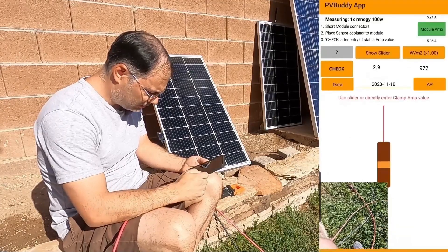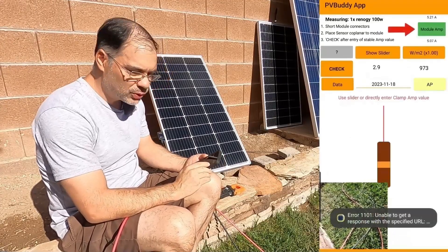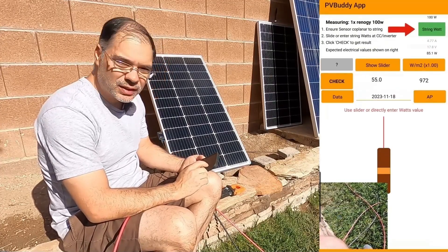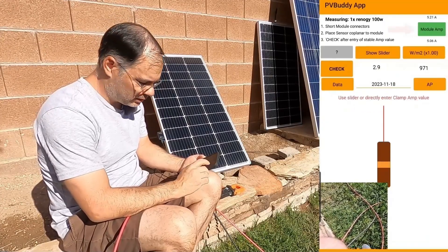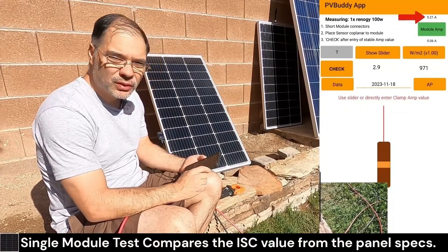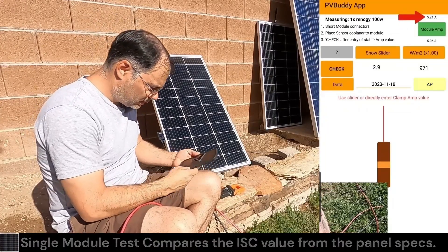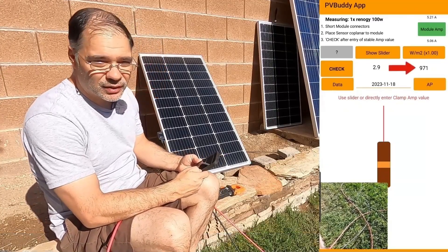Go to Begin Check and make sure the test mode is under Module Amp. There are several different modes — string watts for testing strings using watts, and testing strings using amps — but we're going to test a single module using amps. We're getting an irradiance value of 970, which is pretty close to 1000.